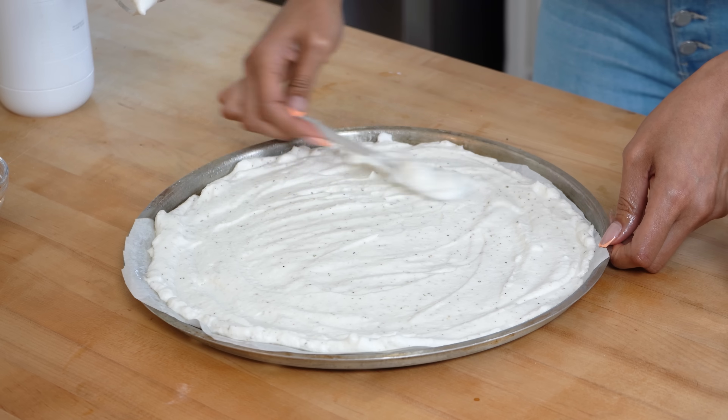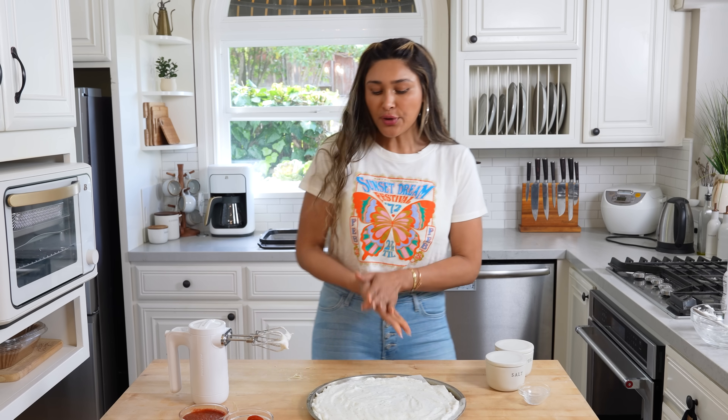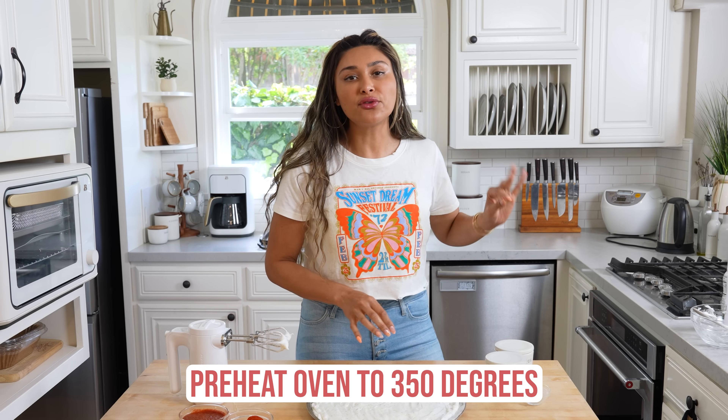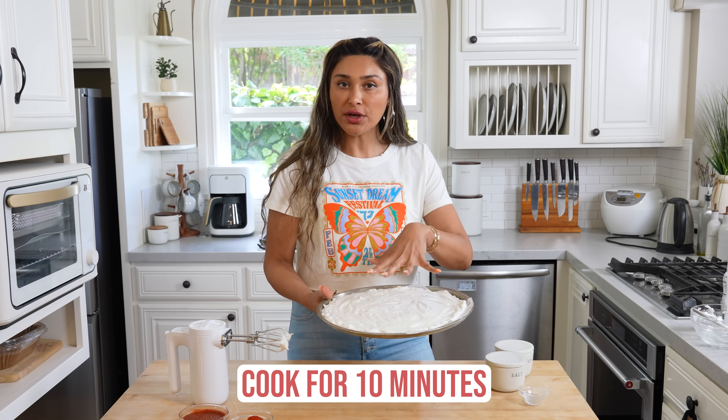I spread it out to the best of my ability. I like to cook my crust first, so we're going to toss this into the oven. Make sure your oven is preheated to 350 degrees. We're going to put it in for about 10 minutes, and I'll show you what it should look like before we start topping it.